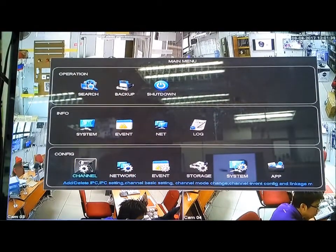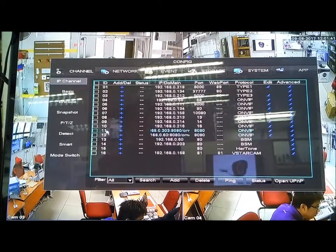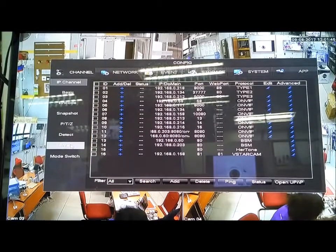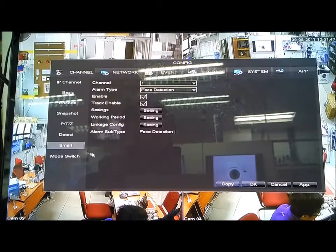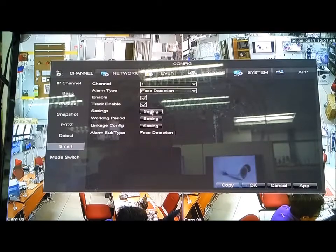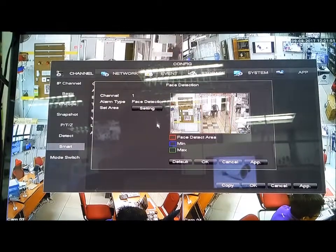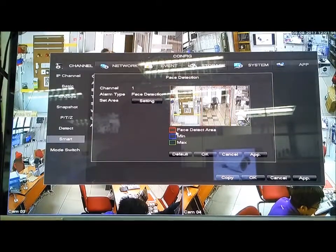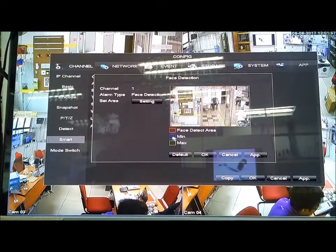Go to channel, then go to smart. After going to smart, come to setting. In the setting you can see three different color boxes: the red color box, the blue color box, and the green color box.